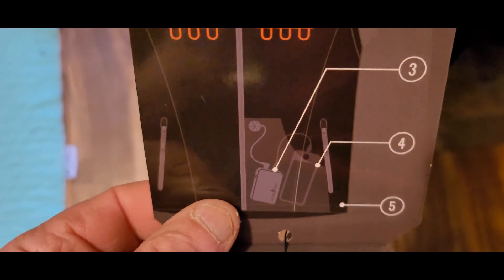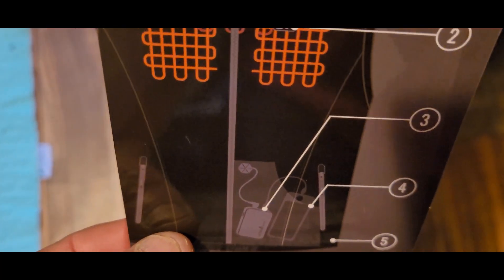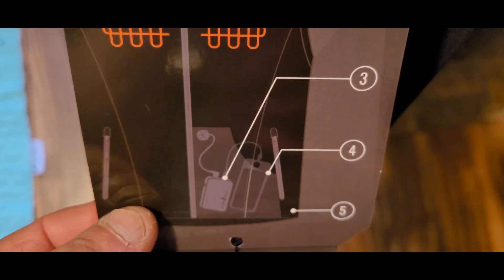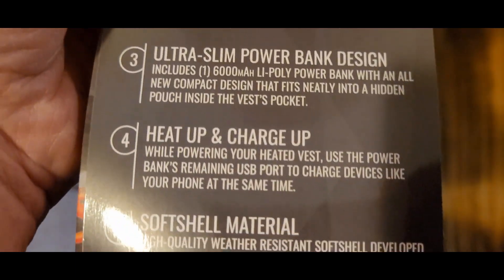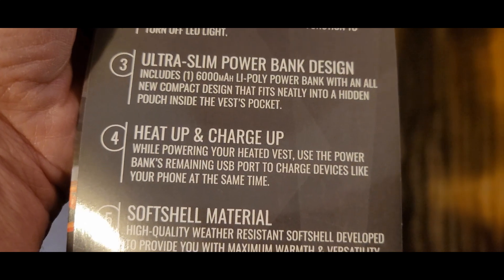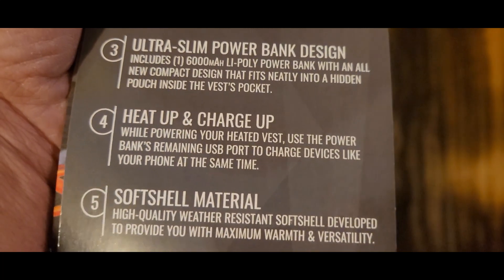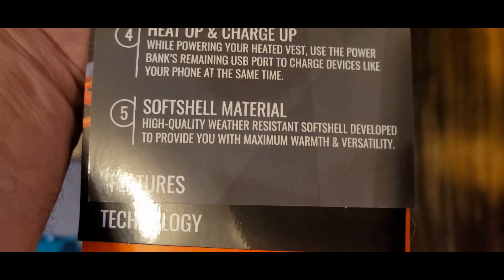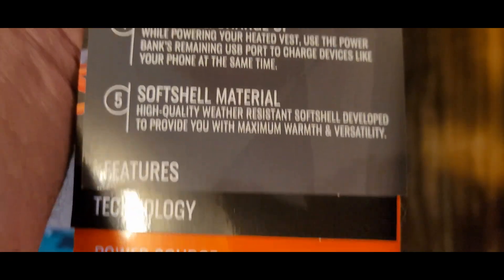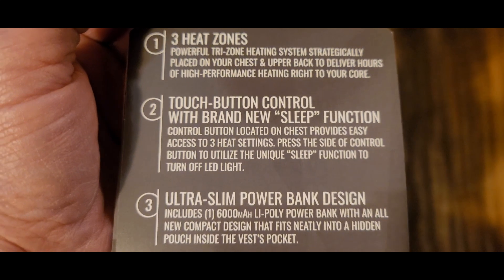This is what we got — this is where the heat plates are. Going down into your pocket. The box says ultra power design, and you can charge your phone with it. It heats up while charging, and you can use the USB port on the power bank to charge your device. Quality soft shell, ultra slim power bank design, touch button control.